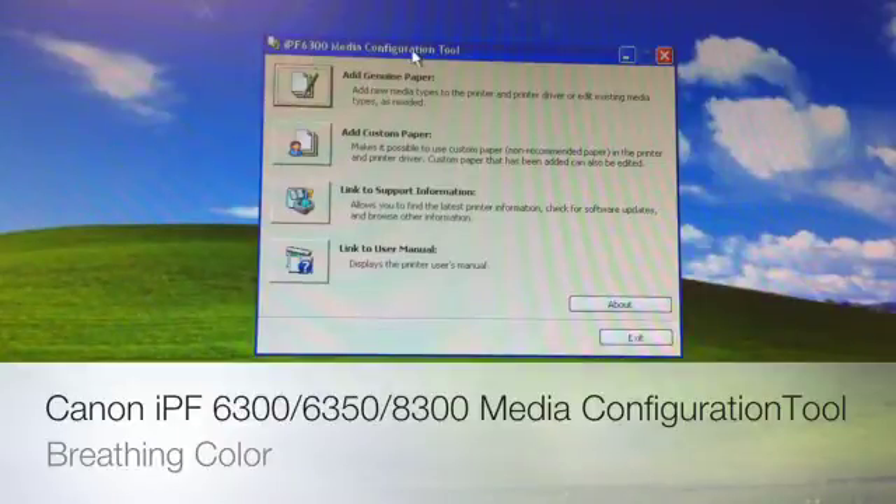We're going to perform these following functions every time we load a brand new material into our printer that we've never used before. This is going to tell the printer everything it needs to know in order to print accurately — feeding calibration, ink saturation, ink limit — all that good stuff bundled into this media configuration.